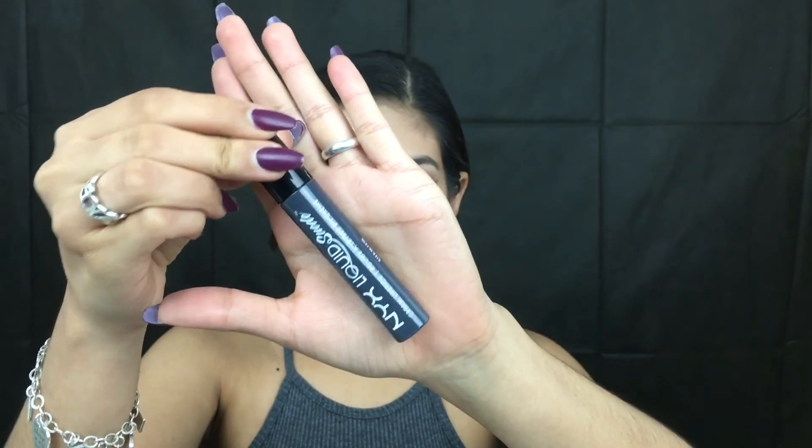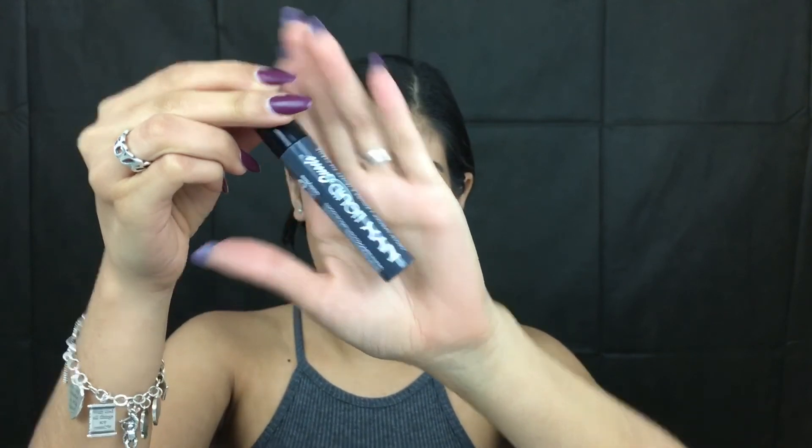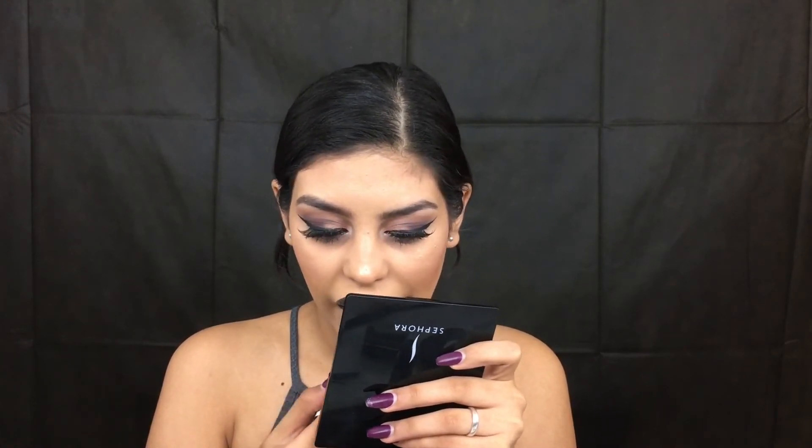This is option number two, and this is the NYX Suede Liquid Lip in Stone Fox — put that all over your lips. This is option two if you dare. I kind of like the nude better, but I like this one too if you want to be a bit more grungy.